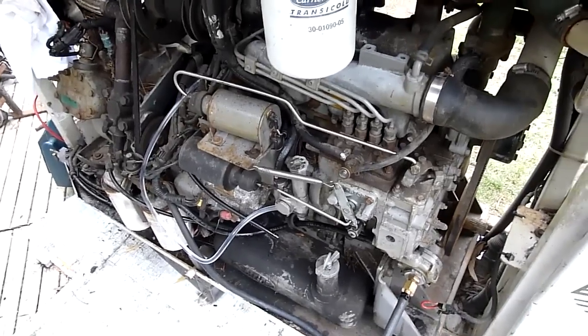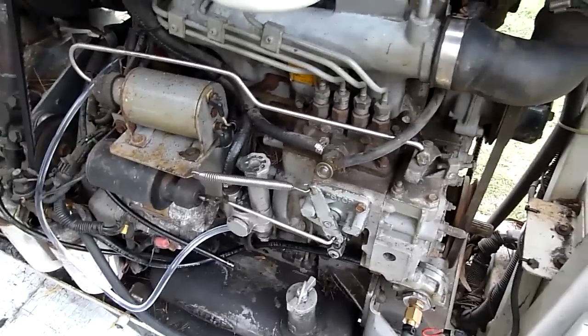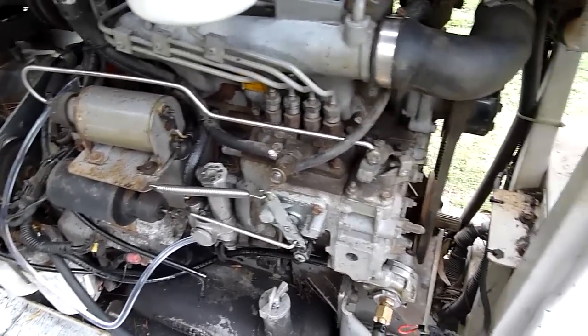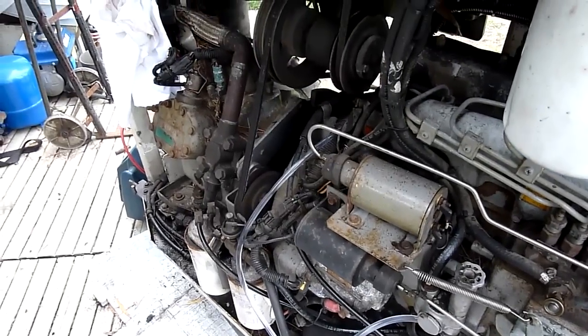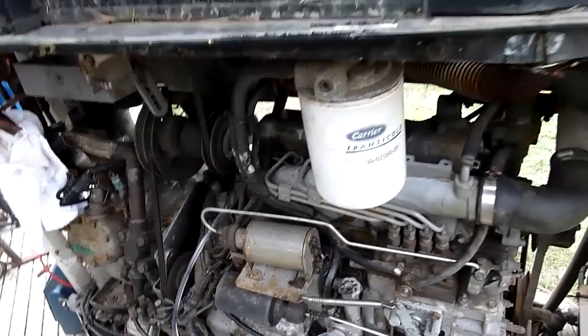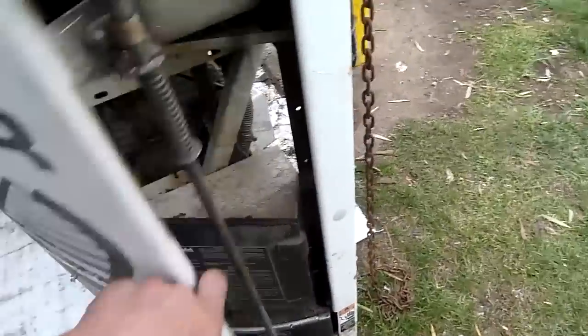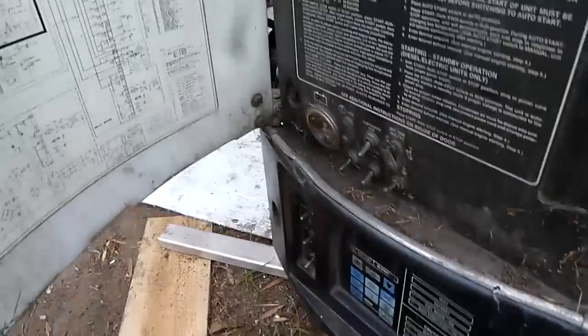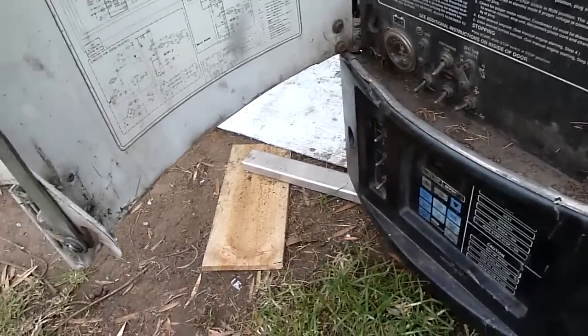I wish my iX35 would do that — instant start and then straight to 1500 RPM. I hate it when engines do that. I wish they'd have a priming system or something — at least a little solenoid piezo type pump that can pump up oil pressure before start. Especially with the keyless start these days, it makes sense to have a five second delay so you push the button, it primes the oil up, and then starts the engine.